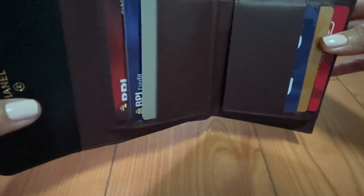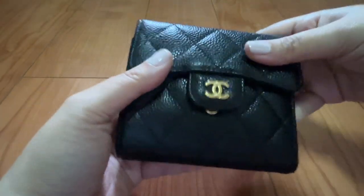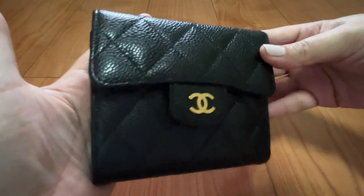This is like a stress test over here — and there you go, that is a quick review on the wear and tear of the Chanel Classic Compact Wallet, the flap style.